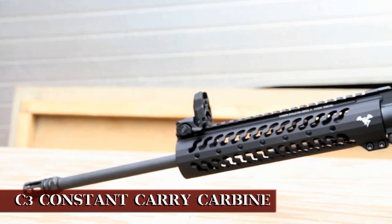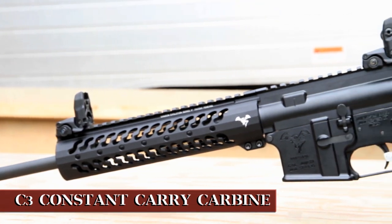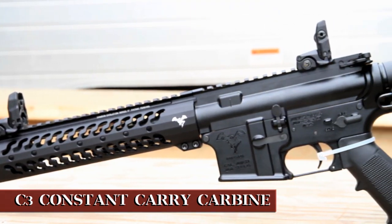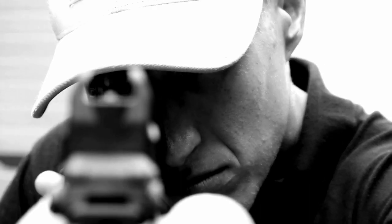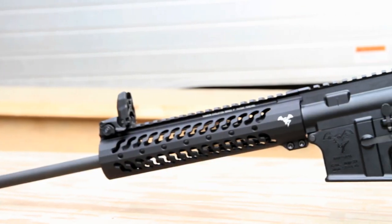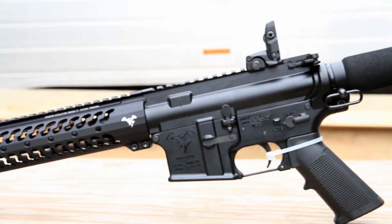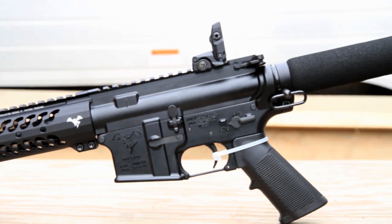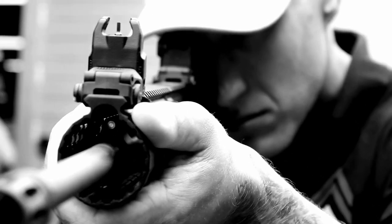So we have another rifle here with us as well. What can you tell me about this one? This is our C3 — our constant carry carbine. We designed this for law enforcement guys that actually have to hump these around. It's 5 and 3/4 pounds. We're featuring a 16-inch, 1-9 twist, lightweight barrel, low-profile gas block, the Sampson Evolution 9-inch handguards, the ACE Ultralight butt stock, and the Magpul flip-up front and rear sights.